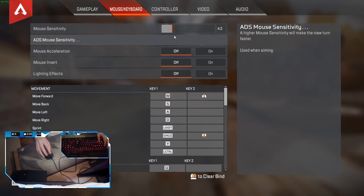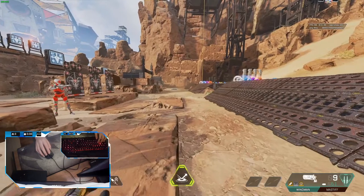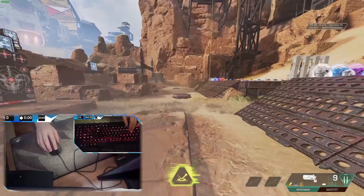You guys don't really have to copy my settings, but this is what I have for mouse sensitivity, and that's actually pretty important - you don't want to have it too fast otherwise you're not going to be able to do it. For the key binds: move forward key two should be mouse wheel up, or mouse wheel down depending on how you like it. Jump is either mouse wheel up or mouse wheel down, the same thing as key two. Copy this - it's a huge important step.